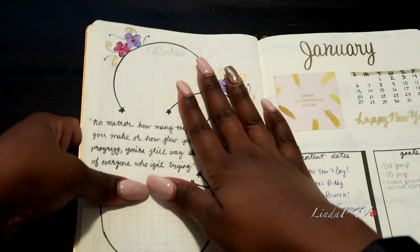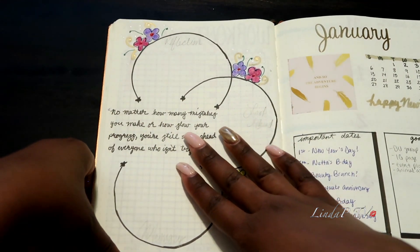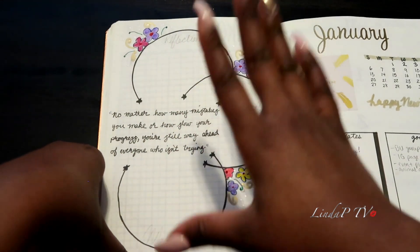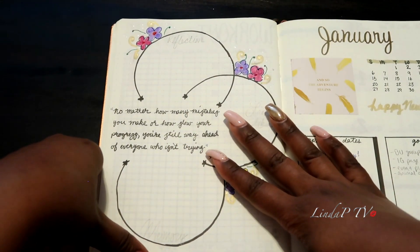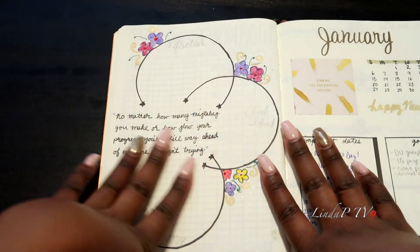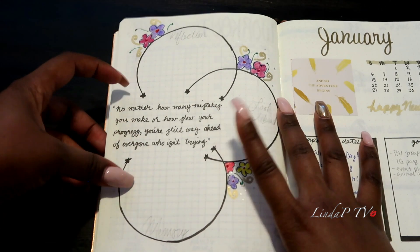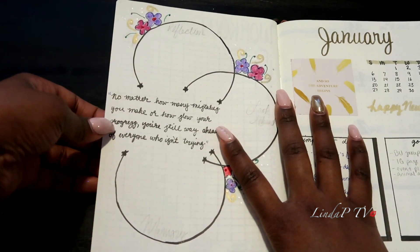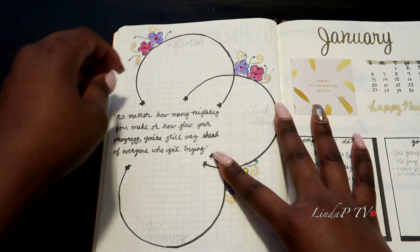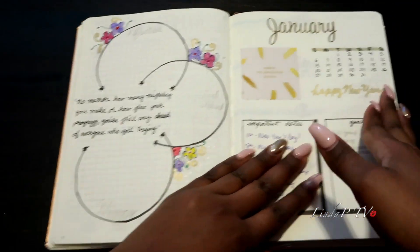This was a tough page for me to fill because I really didn't know what I wanted to do here, but an idea came to me about reflecting on 2018 — which was what I originally intended anyway. It'll be a reflection page, a look-forward page, and a memory page. There's also a quote: 'No matter how many mistakes you make or how slow your progress, you're still way ahead of everyone who isn't trying.' I love how it turned out.